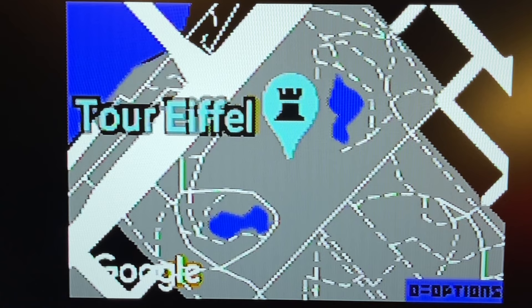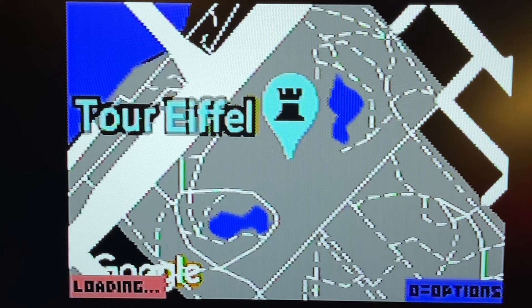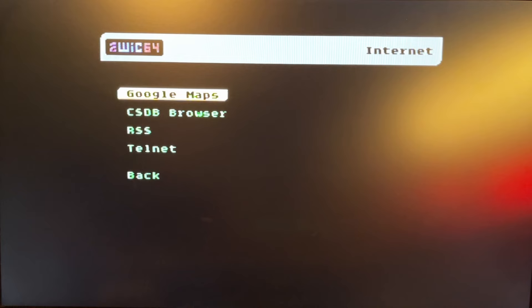And if you enter roadmap mode you get a slightly better map type that shows the streets a little bit better. So that was Google Maps.